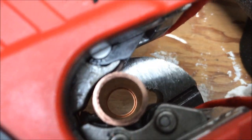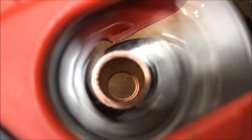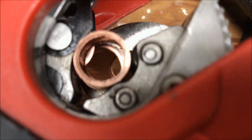Let's do a shot of this thing doing its business from the same view with a half-inch round pipe. There you go.